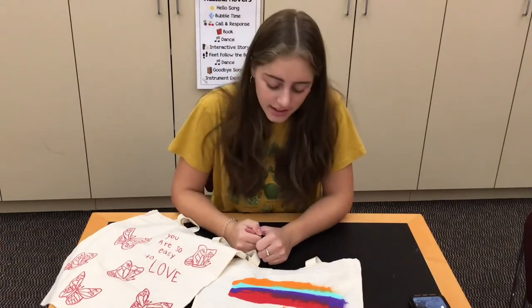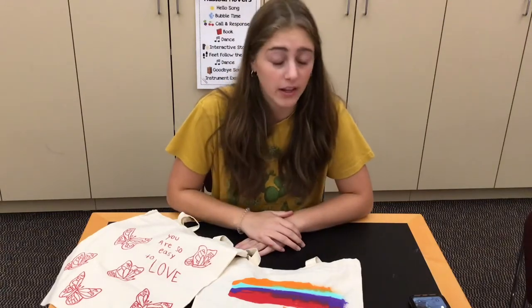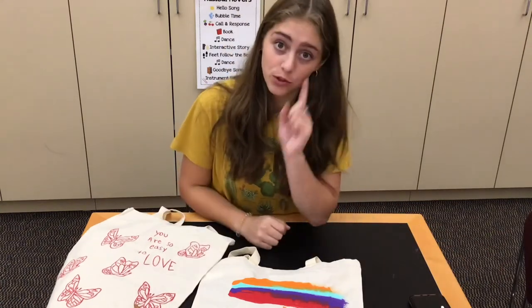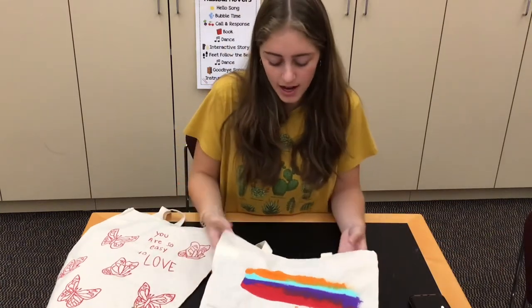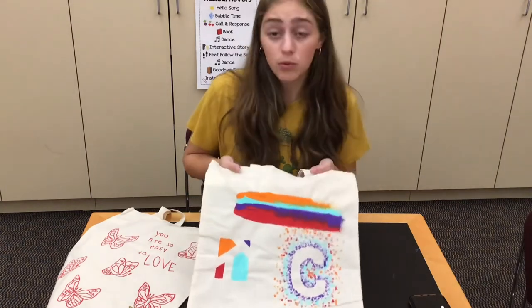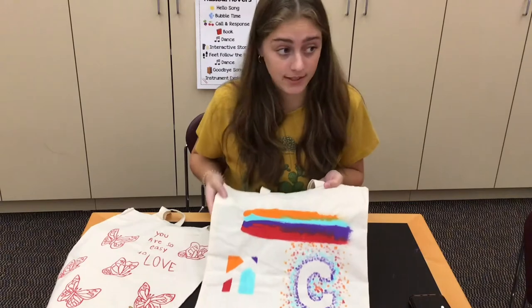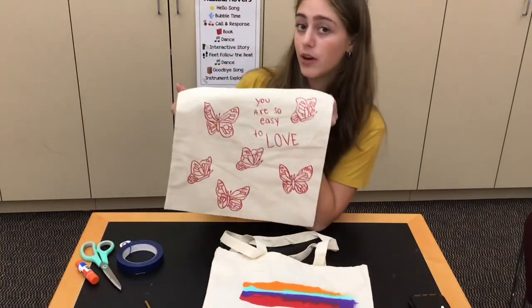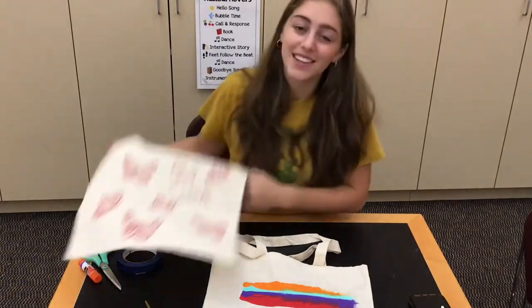Hi guys, it's Carly, and sadly this will be the last tween team video that I'm recording. We do have a very cool craft today. I'm going to show you a couple designs if you want to follow one of my designs for tote bag painting. Otherwise, you can do whatever you like and paint whatever you'd like, like I did here. Let's get into the craft.